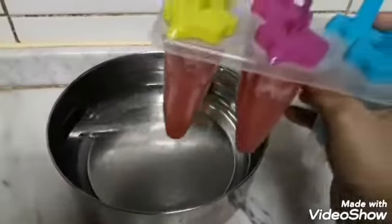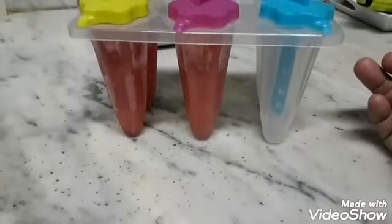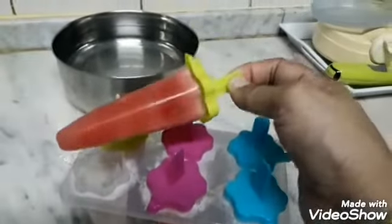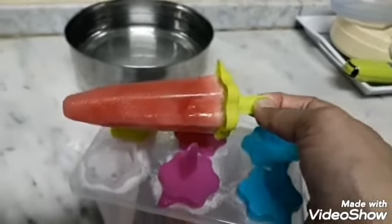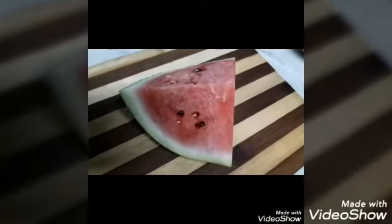I am going to the freezer. I am going to the watermelon ice. I am going to the watermelon juice.